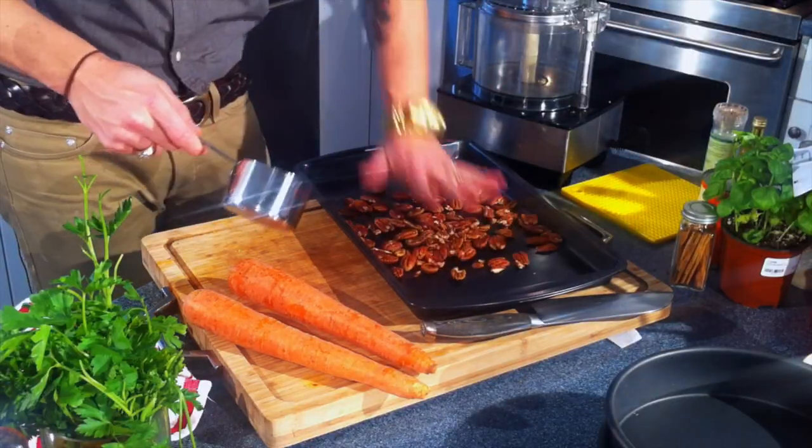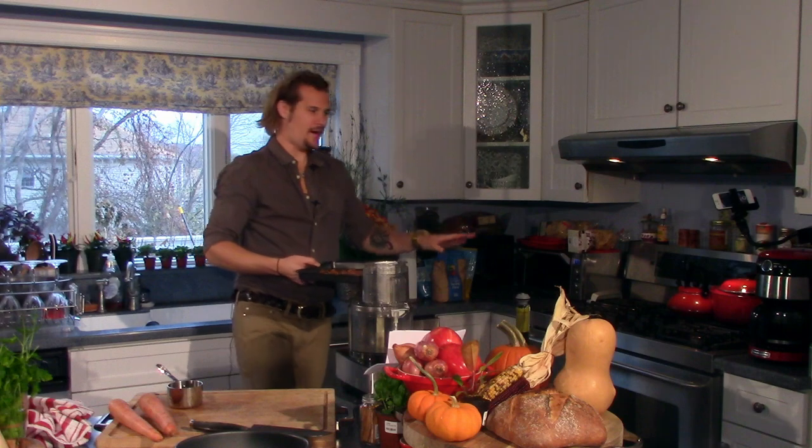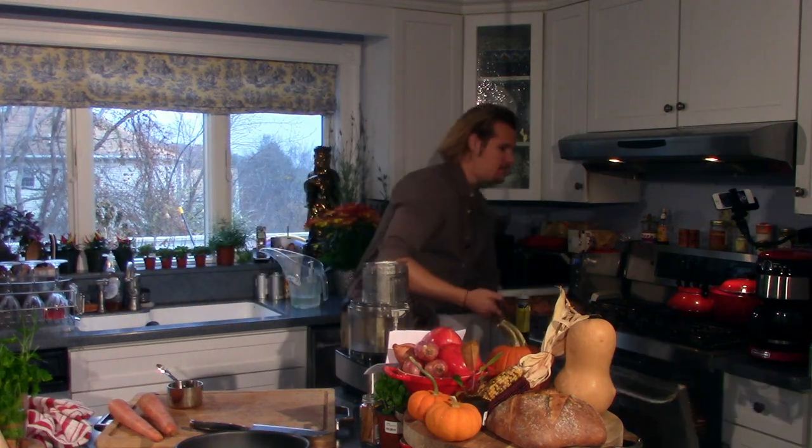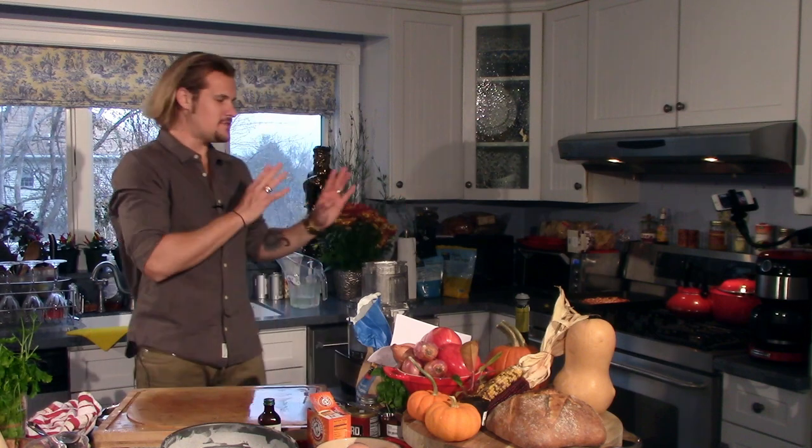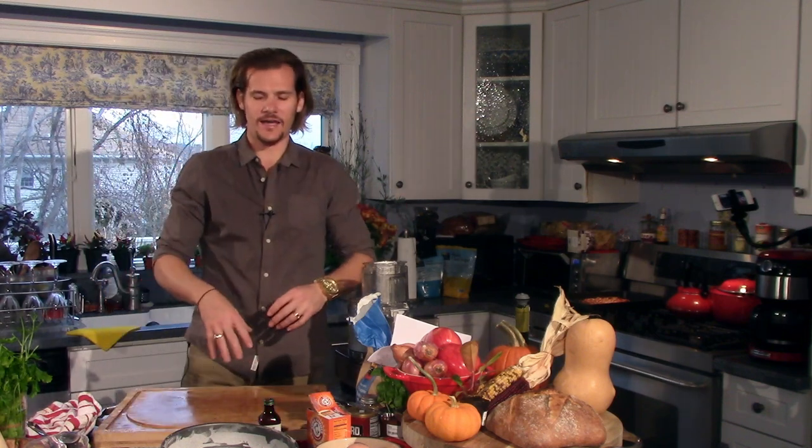I'm starting with a cup of pecans which I'm going to get onto a baking sheet, toss them out like so, and into my oven which is preheated to 325. I'm going to let these toast for about 8 minutes. The toasted pecans are now fragrant, steaming, and just quite perfect. The pressure is off — we've got those pecans out and our pans are greased up and ready to go.